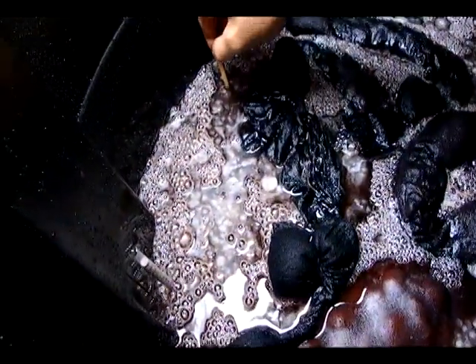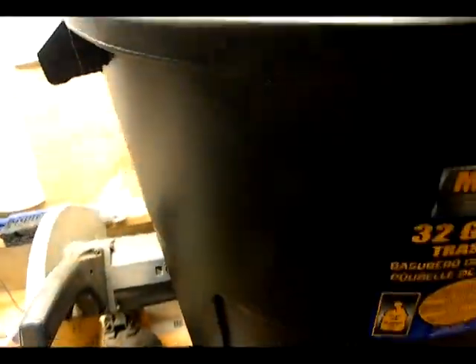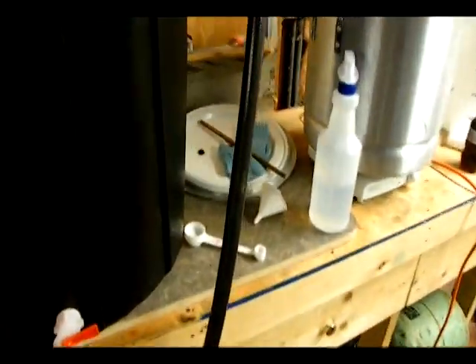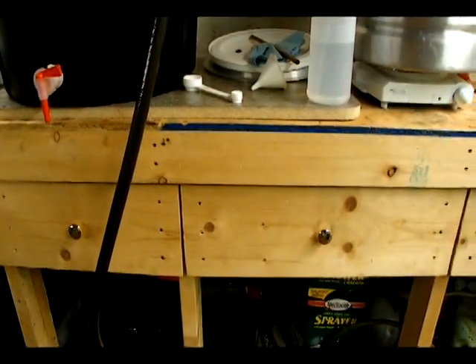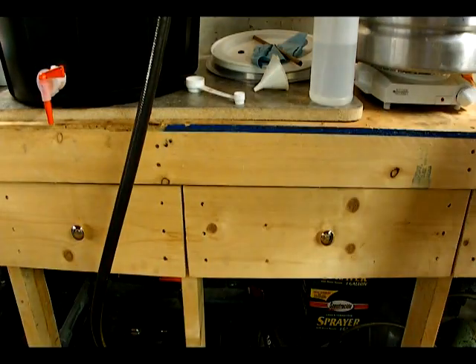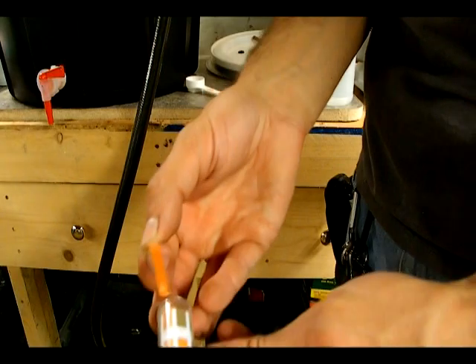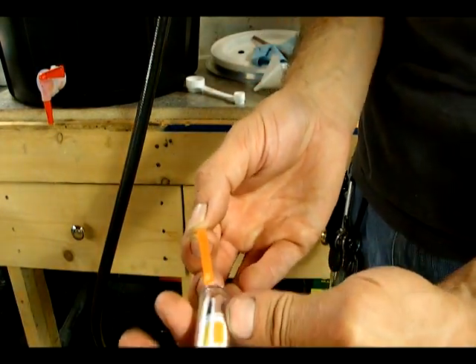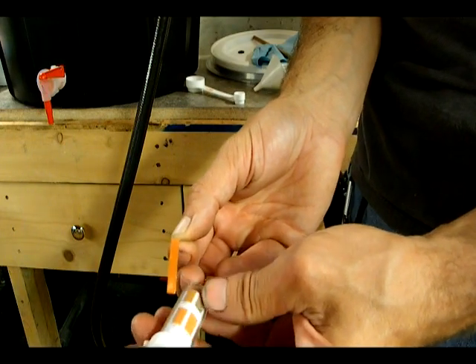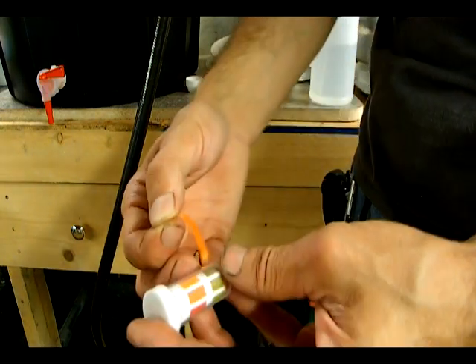I'm going to go ahead and use a litmus strip to test the acidity of the wine. This is going to need to be around 3.4 or 3.5. What I plan on doing is adding an acid blend because it's most likely going to need acids. Looks like we may be in the five range — it's between four and five. I have another test kit that would give a more accurate result which I might use.